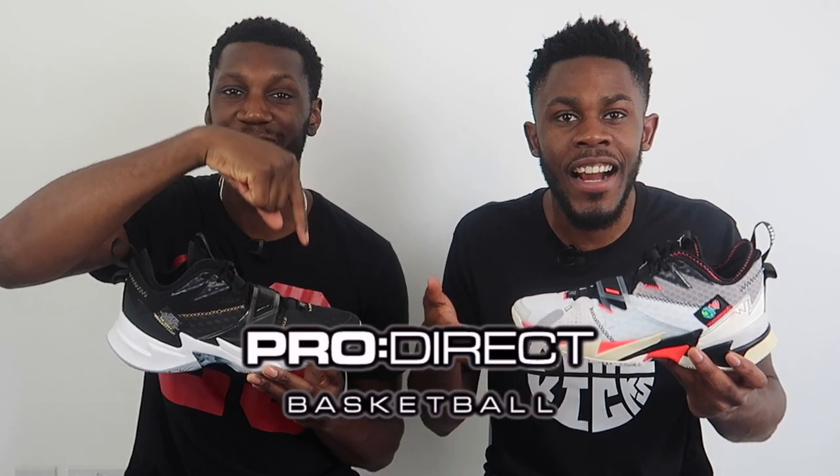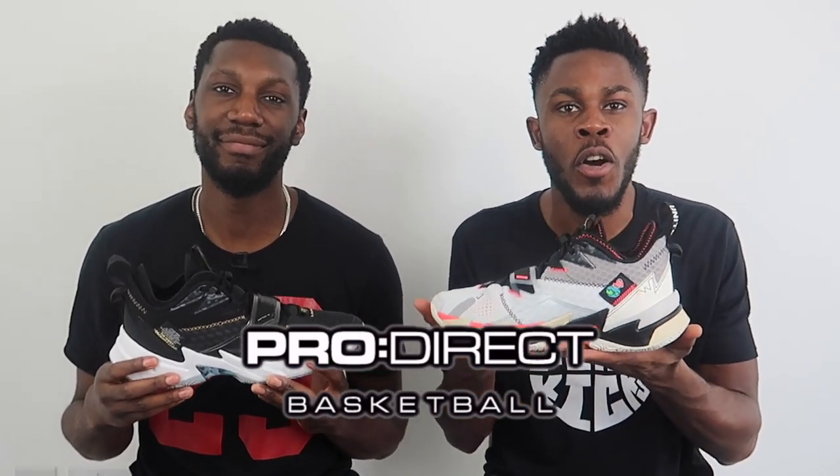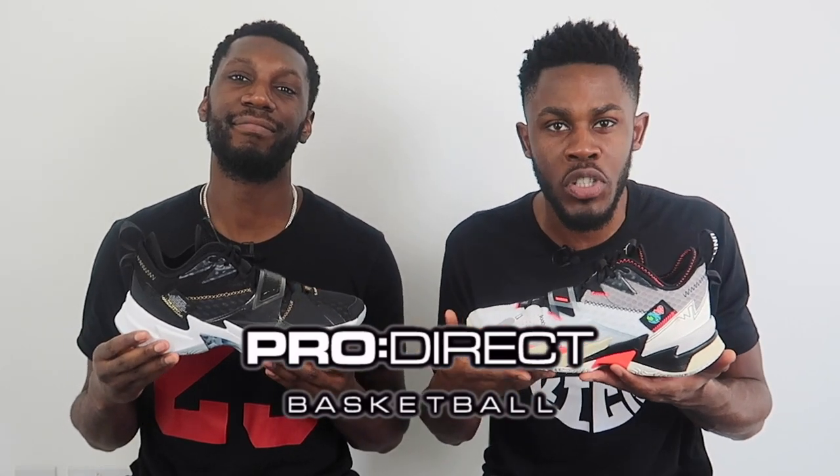If you want to get involved with the Why Not 0.3s, check the description box below — the Pro Direct Basketball link is there and will take you straight to their website. One more thing on the design: they really sexified the 0.2. There are similarities, but they got sleeker, more refined. It's almost a similar silhouette but they trimmed it down and went straighter to the point. I'm messing with them — Pro Direct, safe.